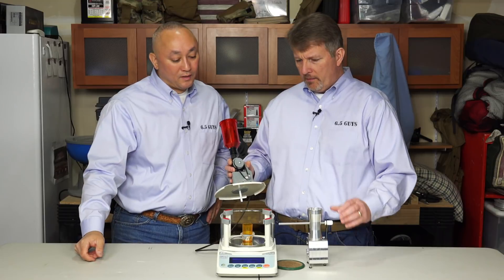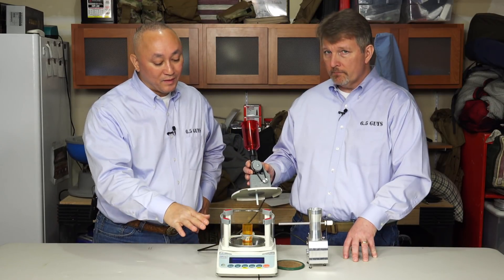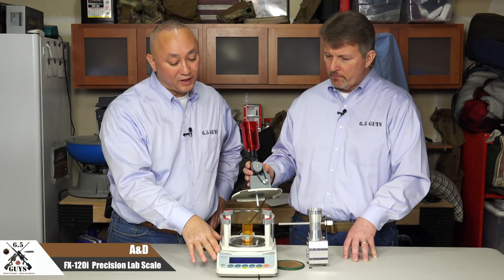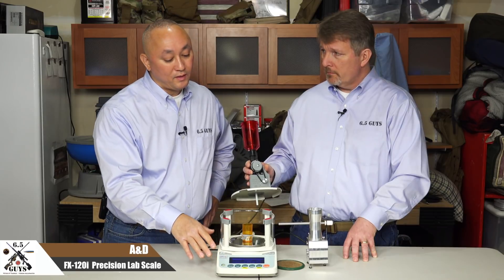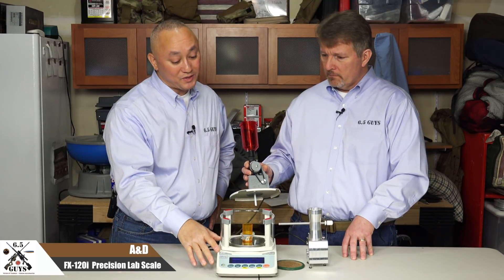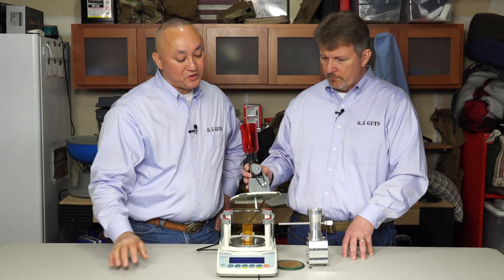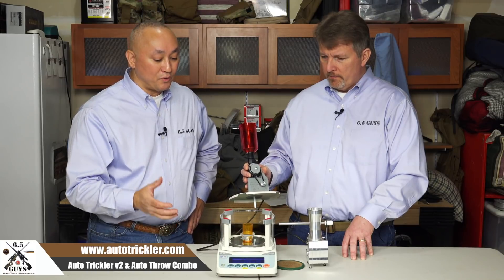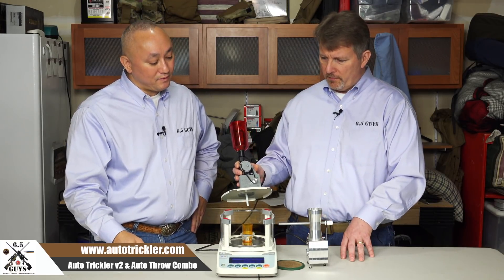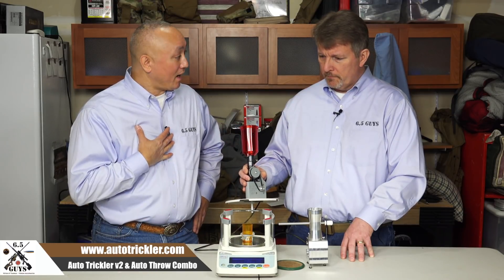All in, like pricing — obviously it's going to be more than a Chargemaster. The scale comes separately from a different company; I bought it through a Canadian company and it was just over $500 USD with shipping — about $550 U.S. all in with shipping to your door for the scale. The auto-throw and auto-trickler setup is $400 U.S., so all in you're going to be into it for a little over $900. If you elect to upgrade the base from Area 419, that's $65, so all in about $1,000. But for the speed and the level of precision, I thought it was worth it.